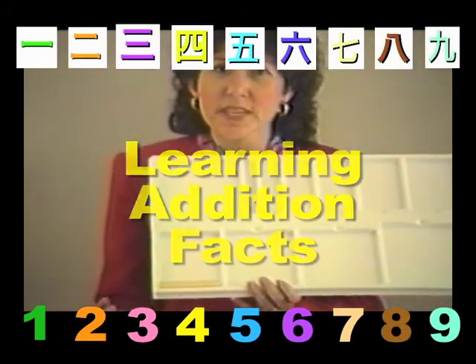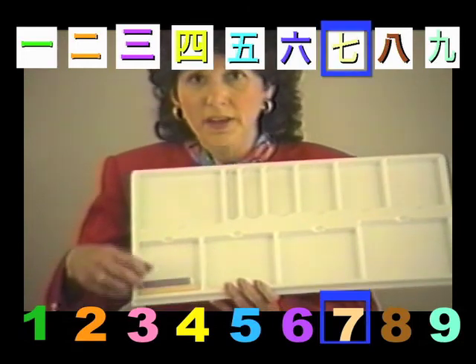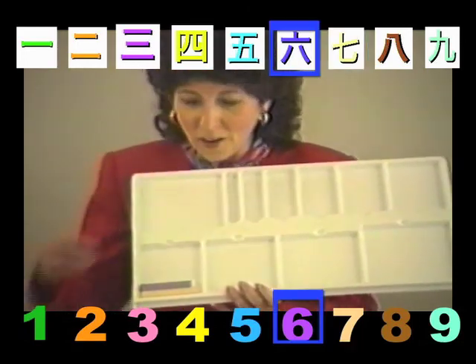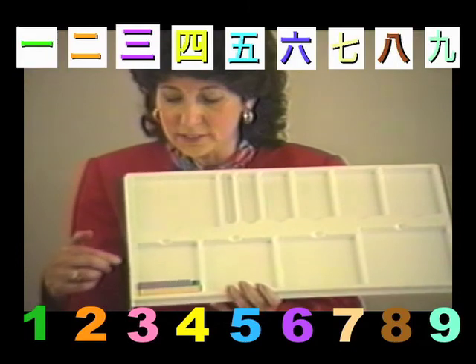I've put a 7 in. Can we build a 7 with a 6 and something else? Can you find the piece that will go with a 6 to build 7? Of course — it's a 1. And the tray is self-correcting, so it's very easy for the child to succeed.